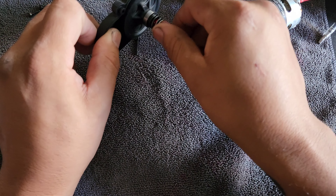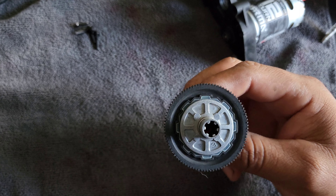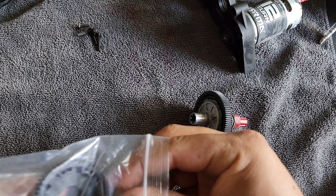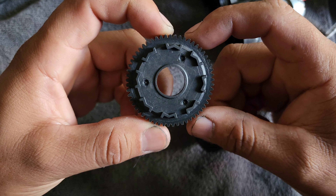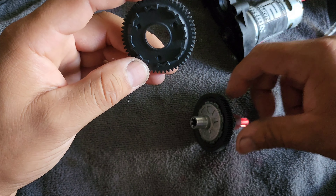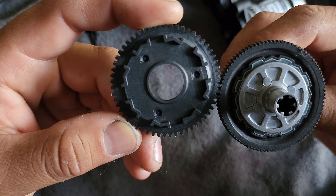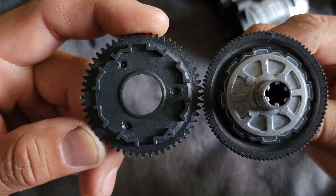Initially my thought process was swapping out the stock spur gear for this one, which is the 57 tooth 0.8 mod. What happened was I got the gear at the hobby shop and I noticed the teeth were more separated, so I asked the guy, 'Hey, these aren't 48 pitch — what pitch are they?' He responded very rudely and said 'that is 48 pitch.' I didn't want to keep questioning it, but as you can clearly see, there's a huge difference between them.